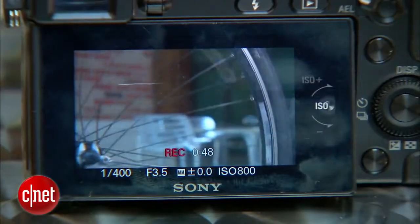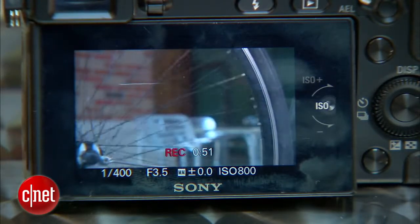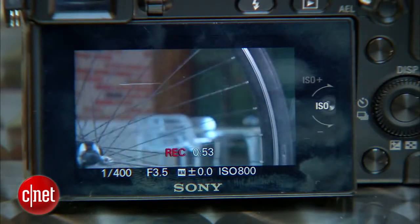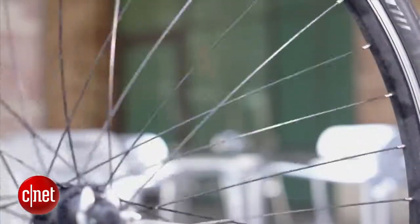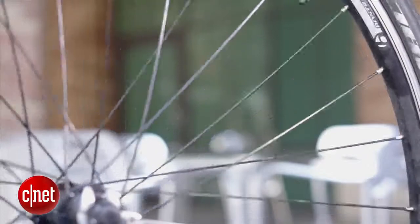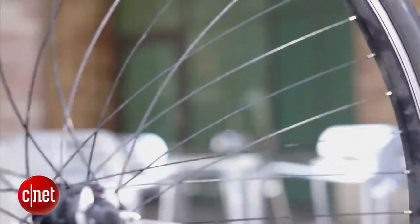As you can see here, at 1/400th of a second, the shutter speed is creating some strobing effect. It almost looks like the spokes are warping a little bit. It looks kind of cool, but not exactly a natural cinematic look.